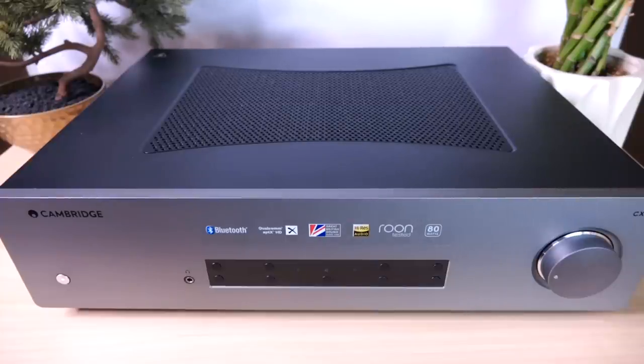They're not the only ones — most publications who reviewed this integrated amplifier really love it. So I'm excited to share my thoughts with you all on this piece. But first, as usual, we're going to quickly go over what you get with this product.